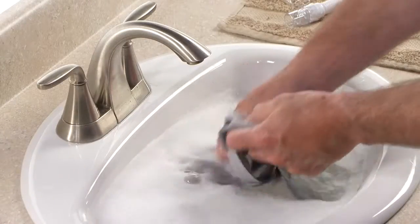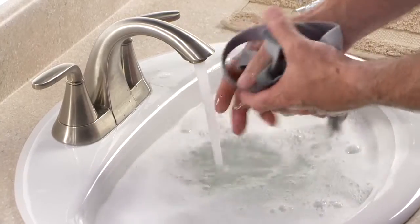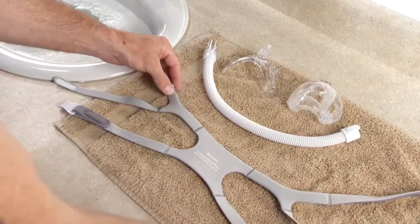The headgear should be washed weekly or as needed. Unlike this demonstration, it does not need to be removed for daily cleaning. Lay wet headgear flat or line dry. Do not place the headgear in the dryer.